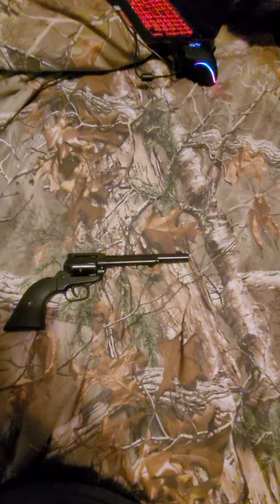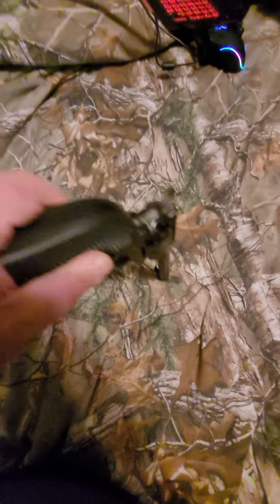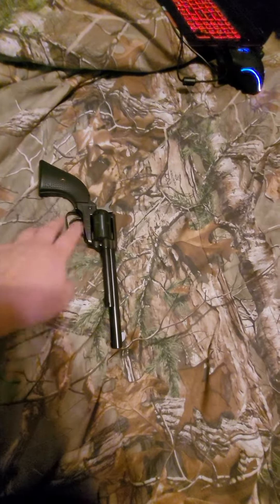Man, these are fun. $100 — everybody should have at least one of these. It's a great thing for kids. They ain't too heavy actually. This would be a good little backup for your bug out pack.